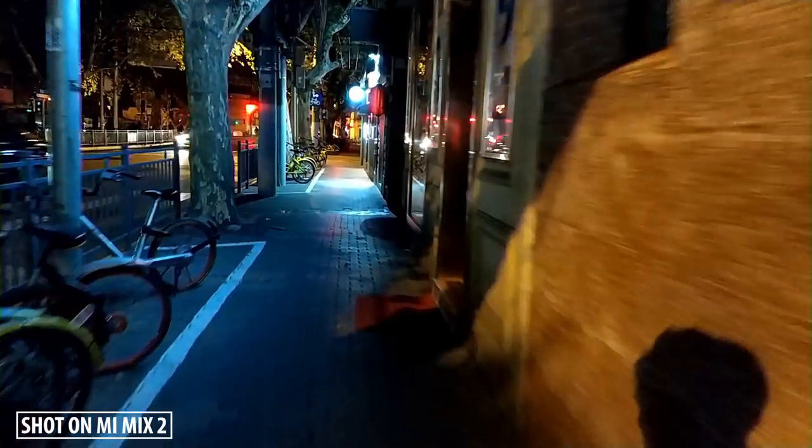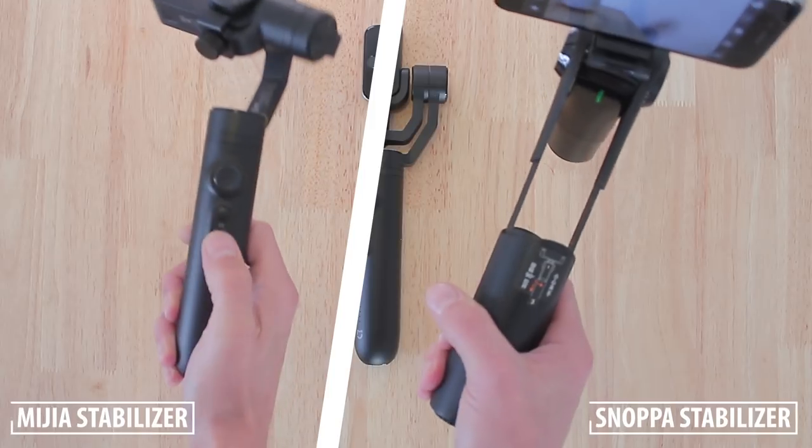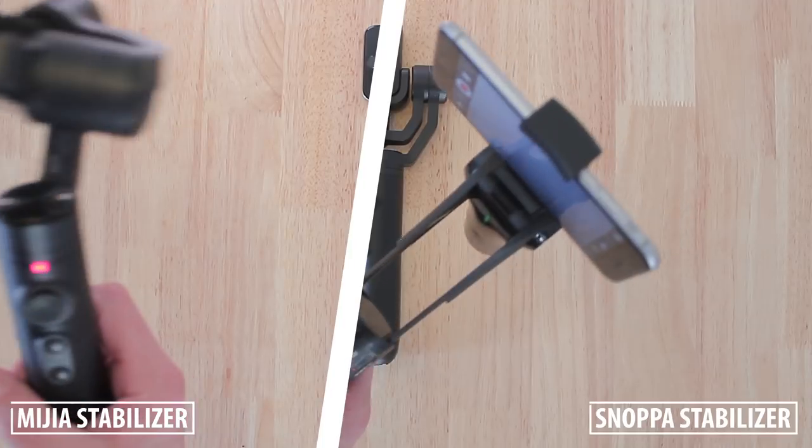These are some other shots that I've made using my iPhone while I was in Huangshan earlier this year. And this shot right here I've made using the Mi Mix 2. This gimbal is pretty easy to use but it's quite bulky to hold, coming in at 450 grams, making it a pretty heavy device.